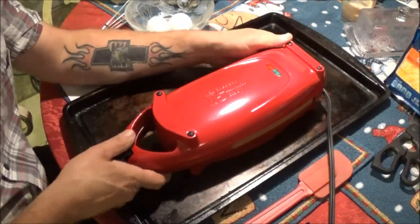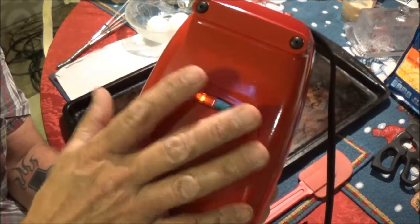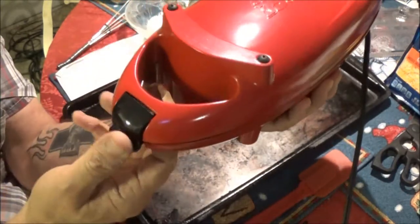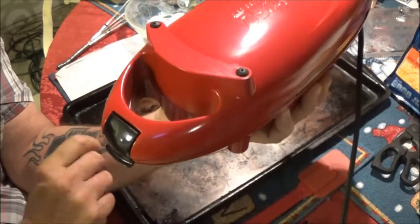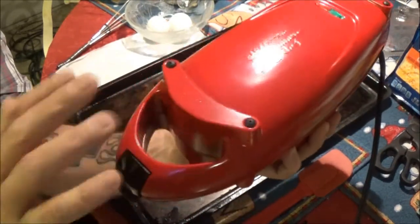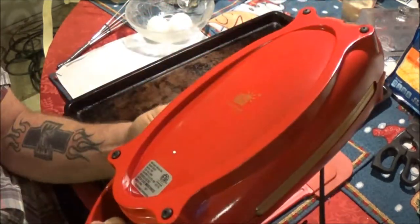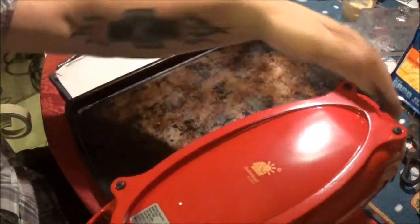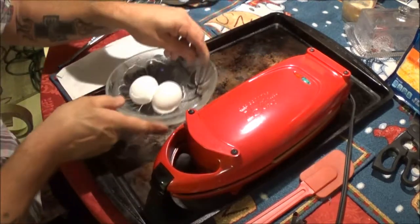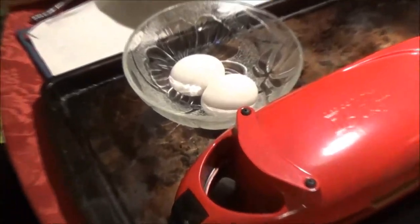Okay guys, we're back. We've got this plugged in. As you can see, this red light right here is on. When it's ready to cook, the green light will come on. Now, you don't want to lock that down when you're cooking because pressure might build up and you can get burnt. So just leave that unlocked because for the omelet we're just going to make, you don't have to flip it. There are some recipes where you've got to flip this — that's hot. So it says you can use two large eggs, but don't go any larger. That's exactly what it says.